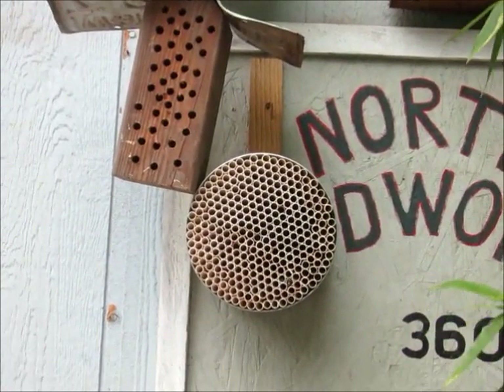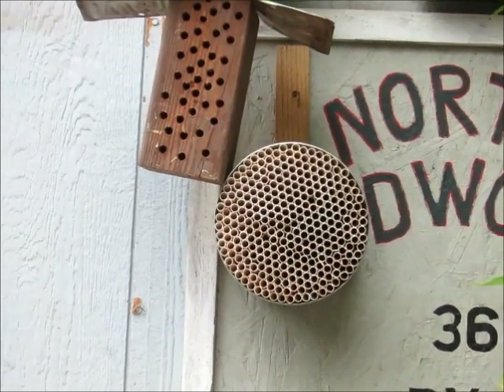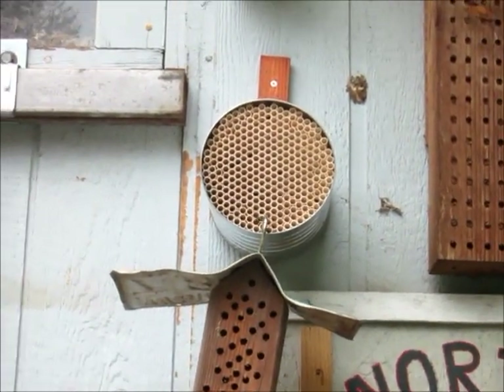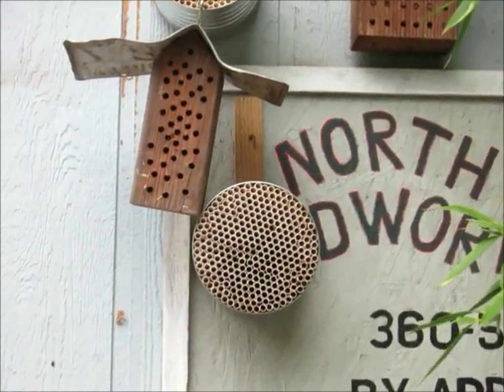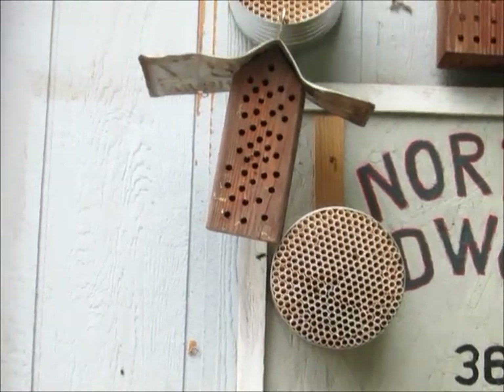Your mason bees are for pollinating your fruit trees — anything that blooms early in the year before the honey bees come out. Honey bees right now are still kind of recovering from the winter, so there are no new babies coming out from regular honey bees. So the mason bees do most of your pollination of your fruit trees and stuff. That's why we do mason bees.